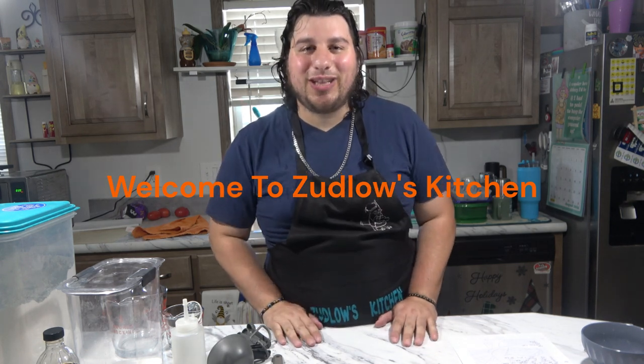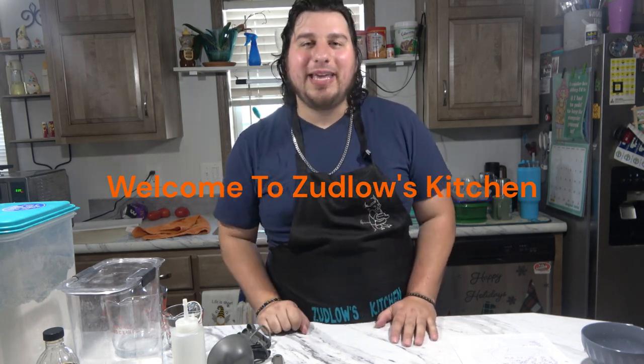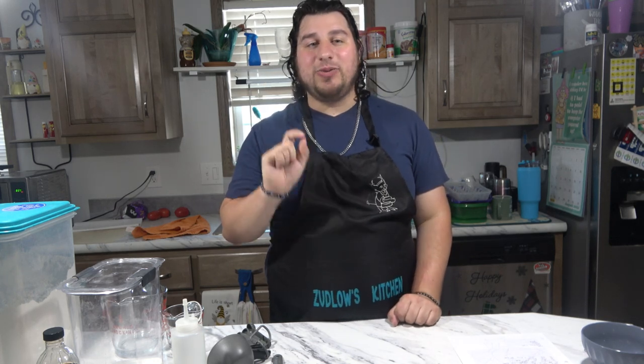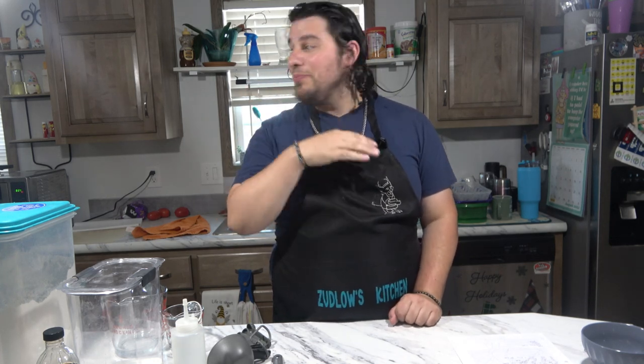Hello everyone and welcome to Zugglo's Kitchen. Today we are going to be making homemade pancakes. I thought about the kids and back to school, and we're going to be making mini pancakes so they can eat them on the go or for a quick breakfast. So it's going to be easy, simple.